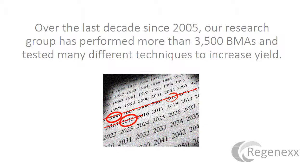In addition, we've obviously read what others have published and synthesized those two to come up with techniques to try to get the maximum number of stem cells out of bone marrow, at least on the draw side.